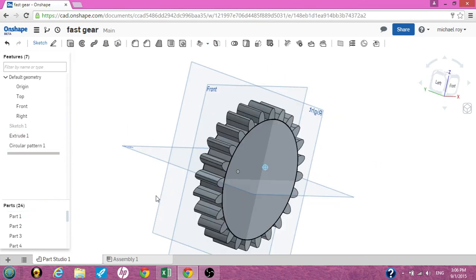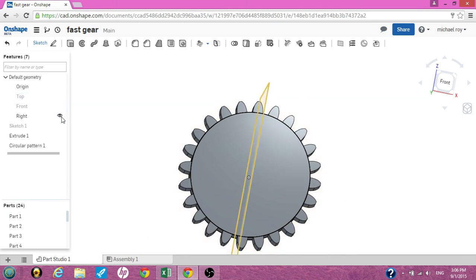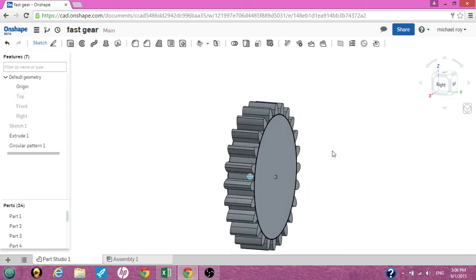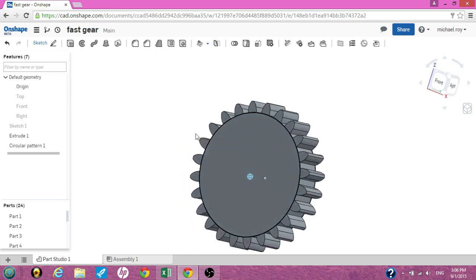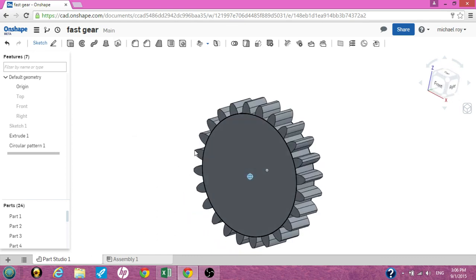Let it do its magic, hit okay, get rid of the planes, and voila — a quick, simple, equal gear. This is Cruz Roy with Onshape.com, and I hope this helps someone out. This is just a real simple and fast gear.